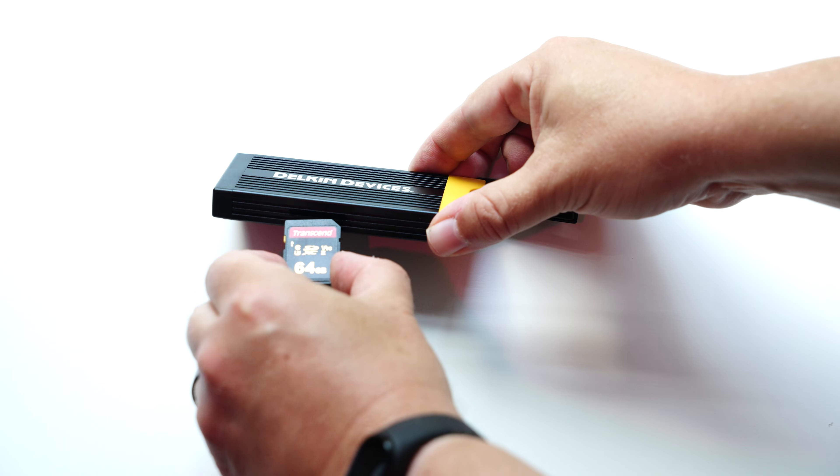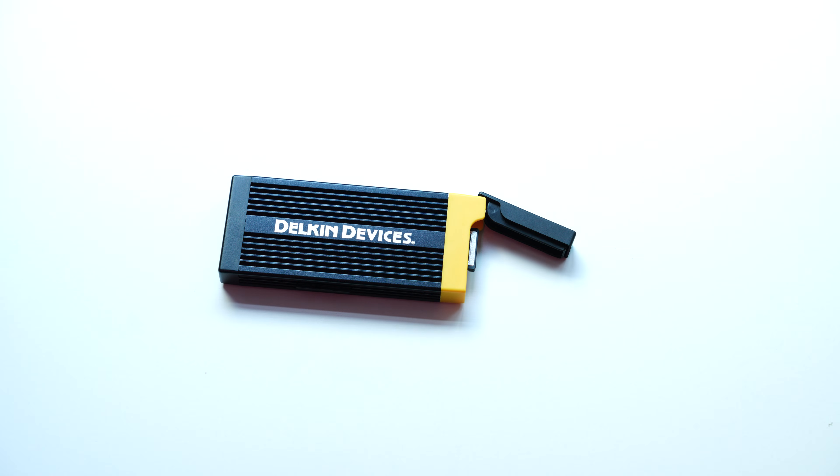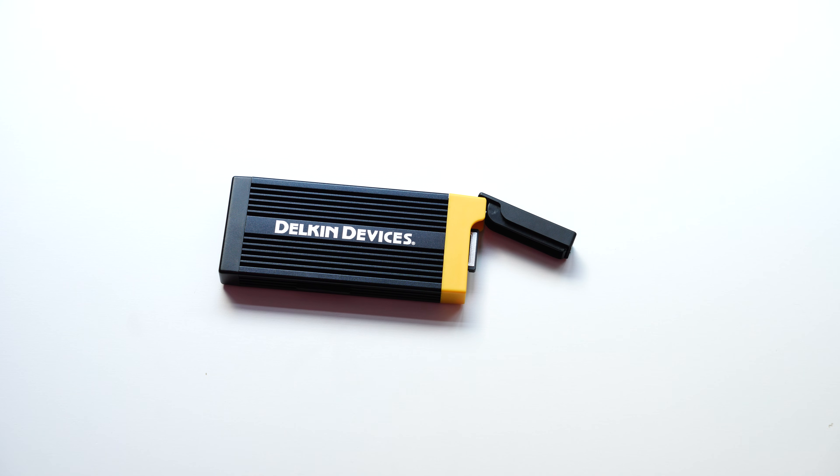You've got a USB-C connection on the side. You get two cables: USB-C to C and USB-C to A, so you can plug it into multiple devices, which is quite good.